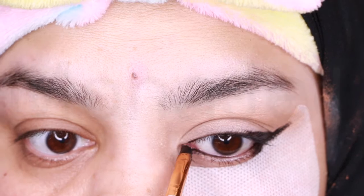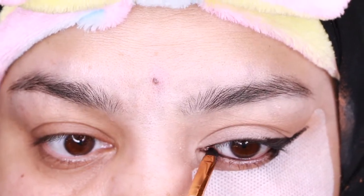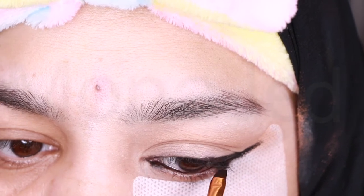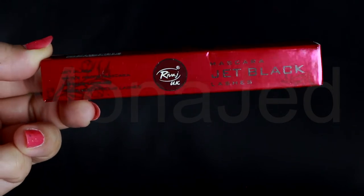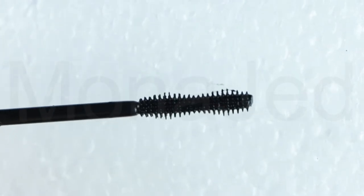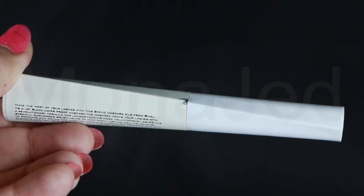I will also be lining the lower and upper water line with the kajal — this is called tight lining and it gives a fuller look to the lashes. Then removing excess product on a small angled brush on a tissue. I will then extend the kajal steadily on the upper lash line and bring it till the middle of the eye. Then I will use the jet black waterproof mascara from RIVAGE UK. On their packaging they claim that the specially engineered brush helps to coat each lash as well as separate and define the lashes for a fuller look.